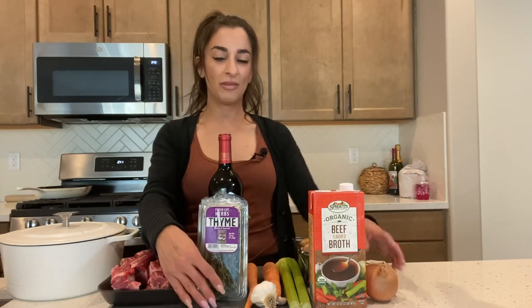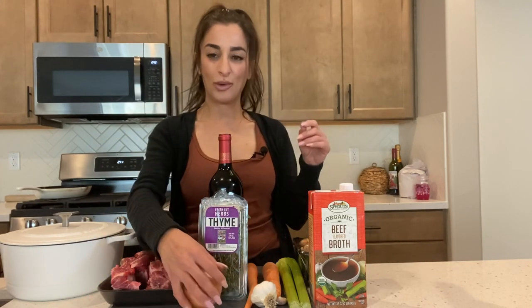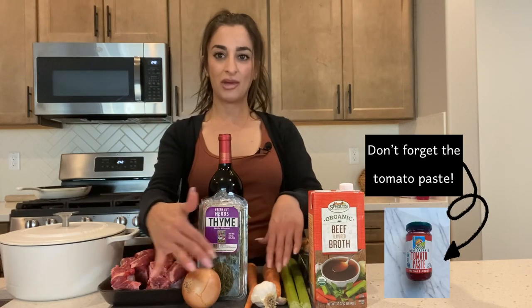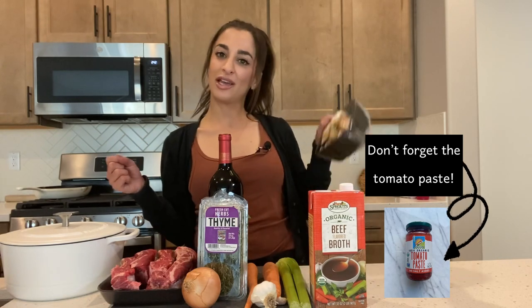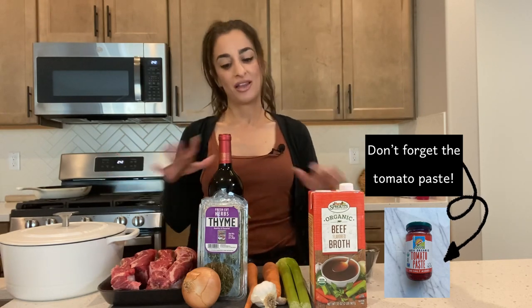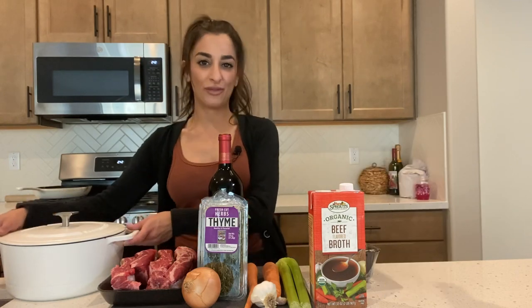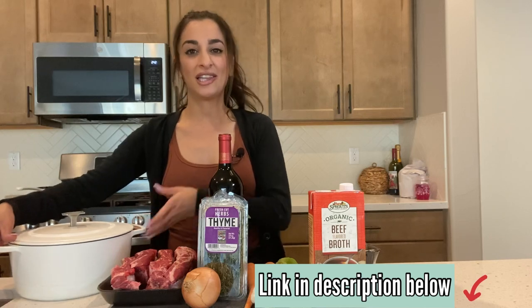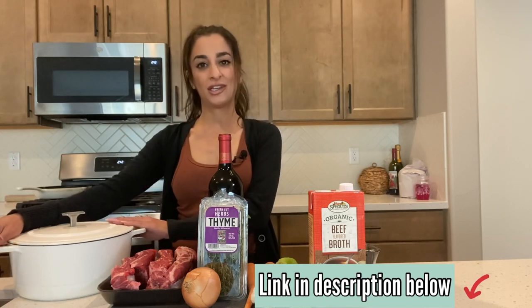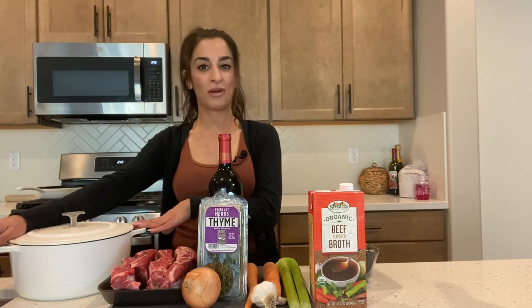Some fresh herbs to throw in a bouquet garni, an onion, some garlic, carrots, and celery — this is going to make my mirepoix — and then some beef stock. I'm also going to add in some mushrooms at the end. All of this is going into everyone's favorite Dutch oven, my personal favorite, the Marquette Castings Dutch oven. The link for this Dutch oven is in the description below or on my blog.